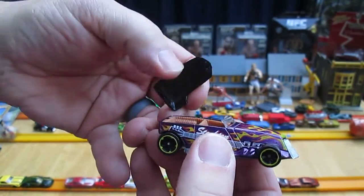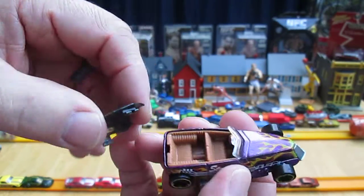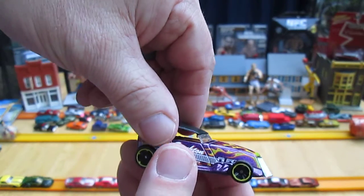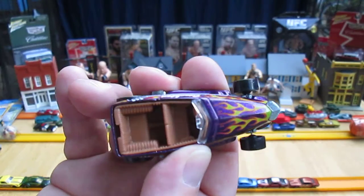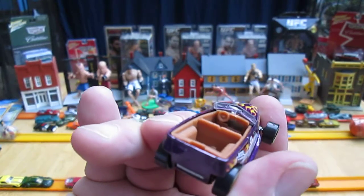Popped off — didn't break it. That piece right there goes like that over the rear view mirror. The other piece snaps in there. Here's your inside, steering on the left.